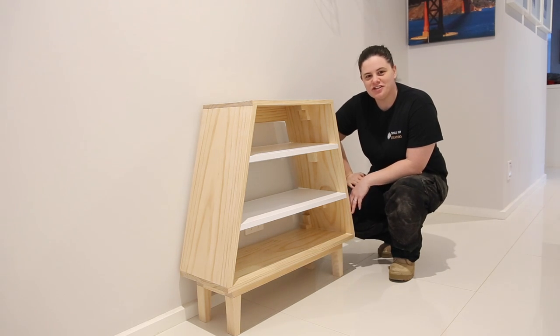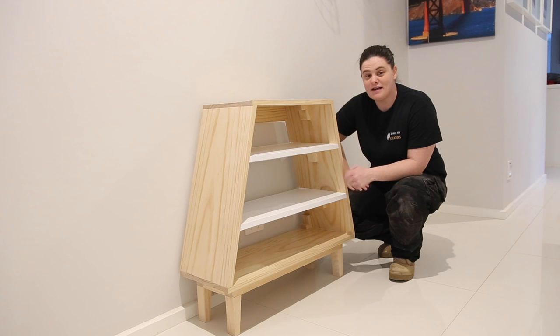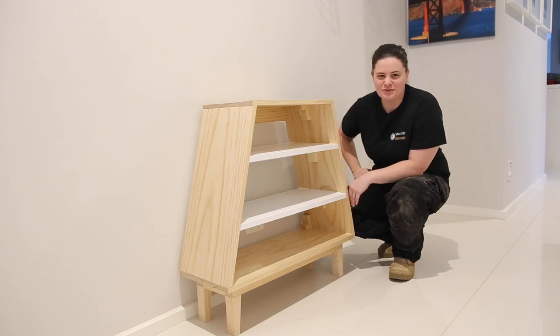Hi everyone, Ainsley here from Small Fry Creations. Recently I got asked by a friend to make an entry table for their house. This is the design we came up with and today I'm going to show you how you make it. Let's do it.